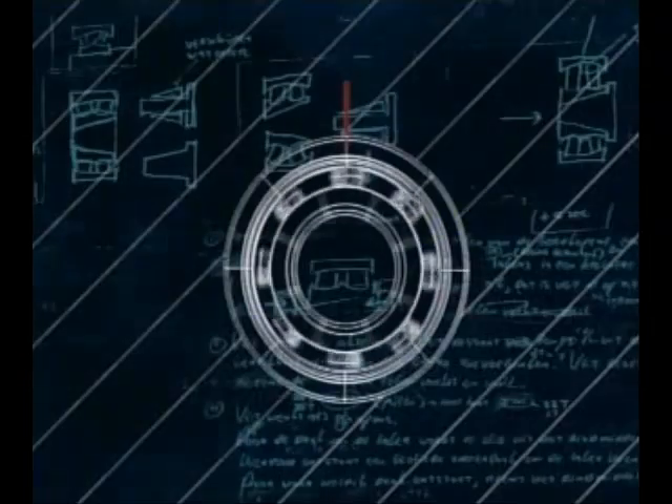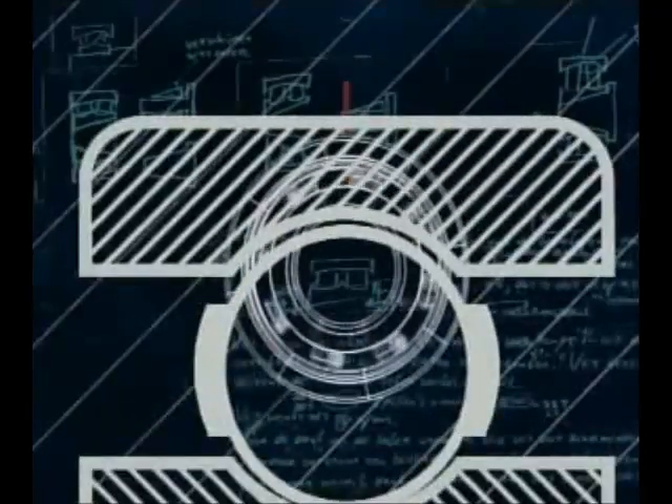Bearing rings must be correctly supported and prevented from creep or turning under load. It is necessary to provide a degree of radial clearance within the bearing to avoid preload. To achieve satisfactory performance, it is essential that the degree of clearance or interference between the bearing rings and their seatings is in accordance with the bearing manufacturer's and machine designer's intentions.